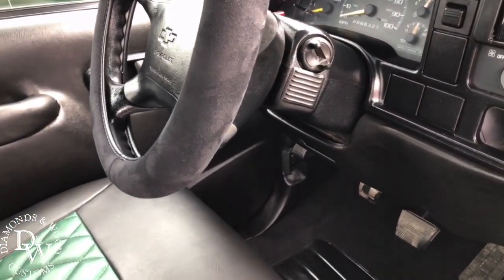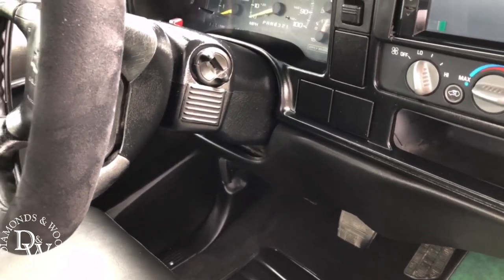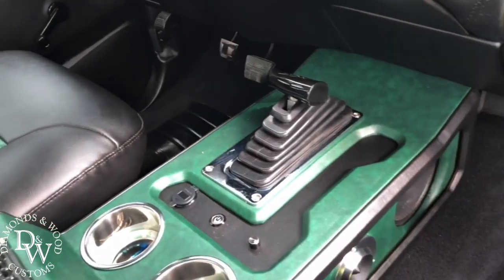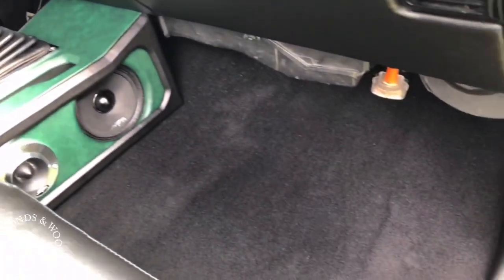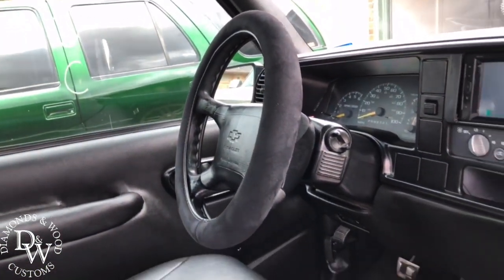Everything was painted on the truck. The only things left gray were the headlight switch and the blinkers — I'll show y'all those in a minute. New carpet, side panels, suede headliner, suede sun visors — everything touched. Even did the suede steering wheel cover.